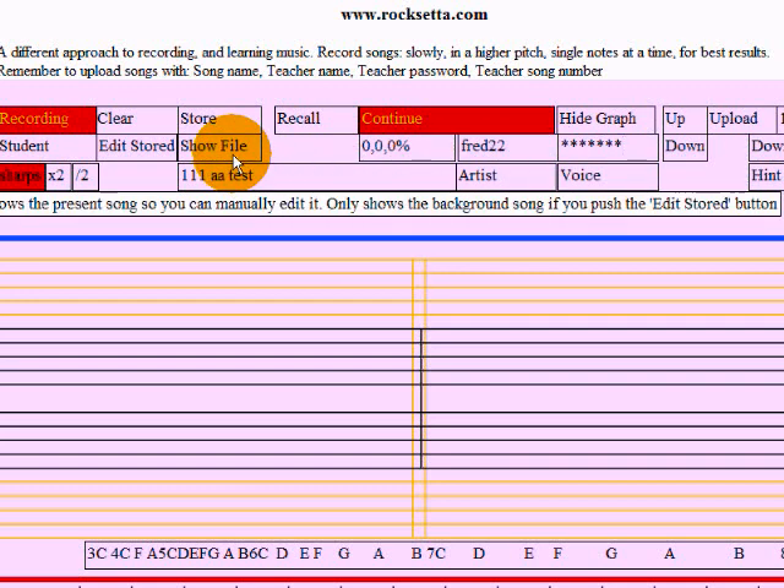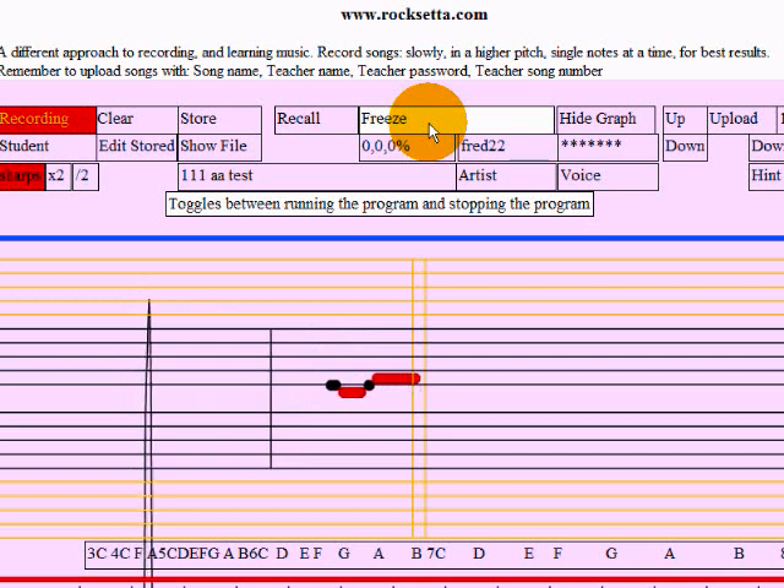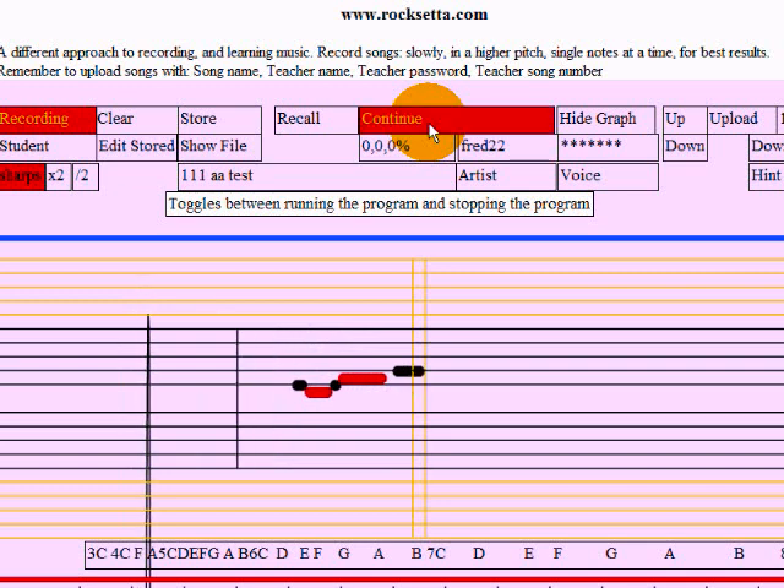All I'm going to do is hum a few notes. I'll try to hum them in a higher pitch so that it writes in the normal line. Here we go. That's enough.